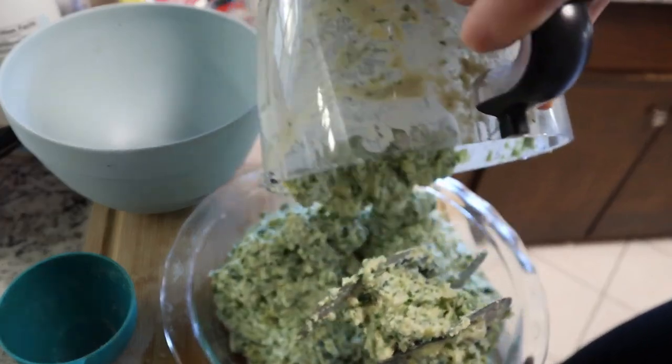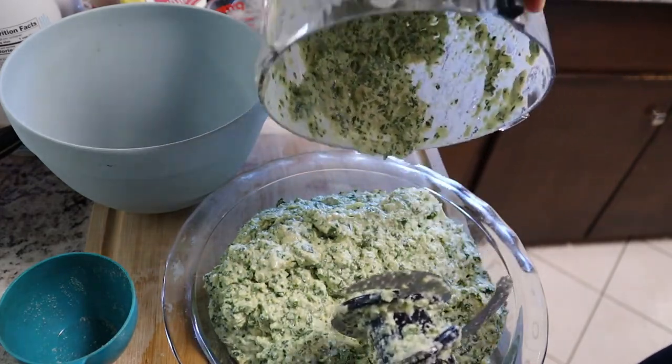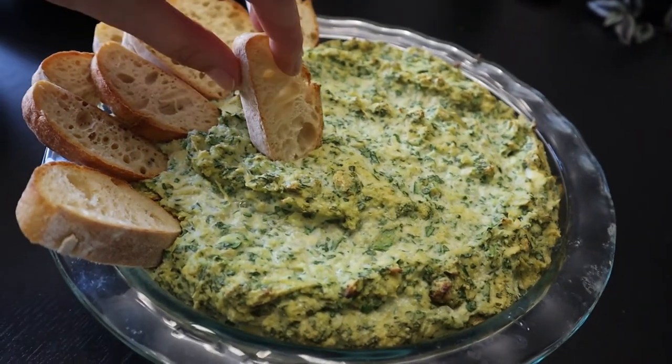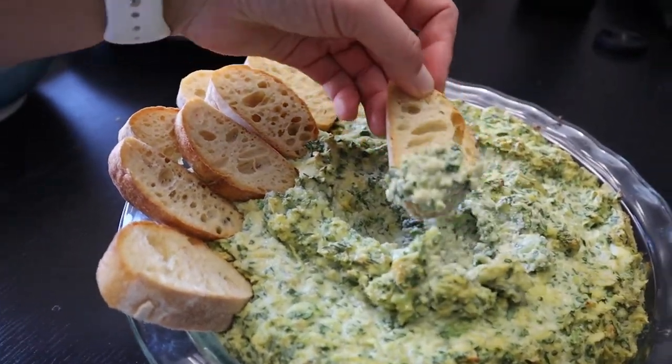It got all over my hand — guys, I can't reiterate that this is all for me, please someone come take some of this away. Okay, this is our spinach artichoke dip, baked up. Let's try it — that's pretty darn good! We are four for five on really good things. That's awesome.